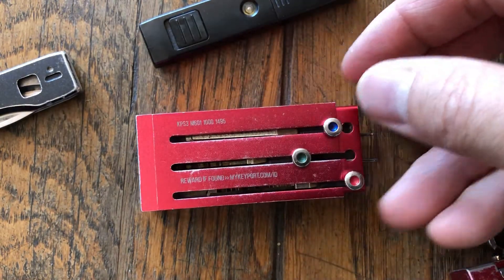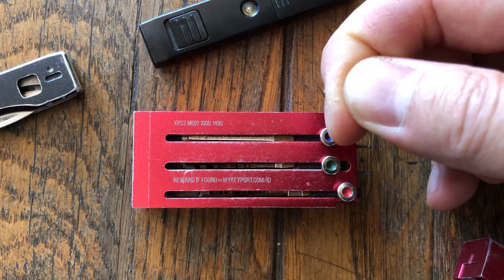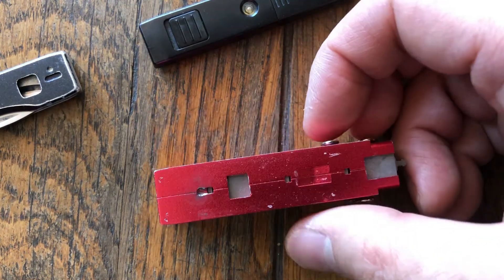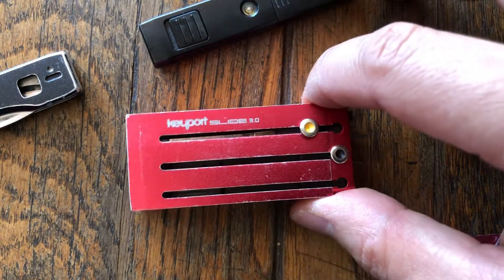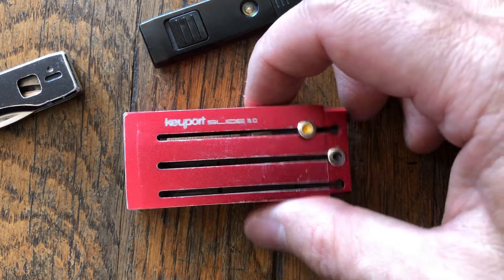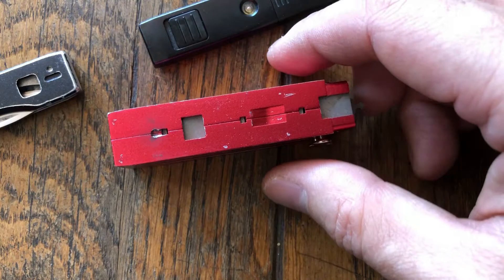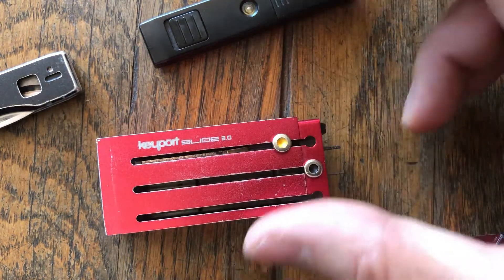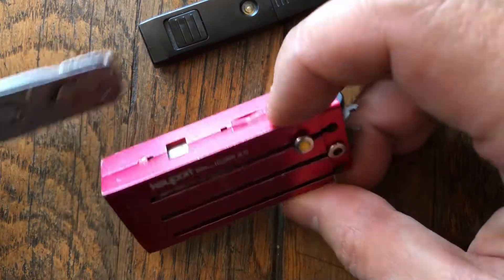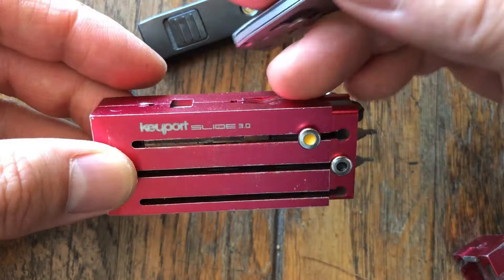The keyblades you can buy as blanks and also get them keyed over. I had the key blank and just brought my original key along with it to Home Depot and they were able to make a copy without much of an issue. So this provides a great security benefit by keeping your keys organized and hidden from sight so that cameras or security cameras won't be able to pick up how to easily make a copy of your key. That's one of the real benefits — not only organize and keep everything together and be modular, but also that it actually hides your keys so it's less of a security risk when you have your keys out.